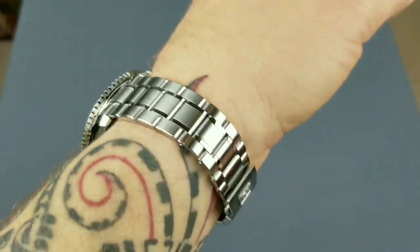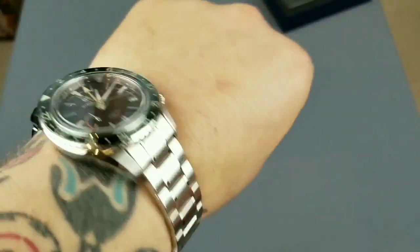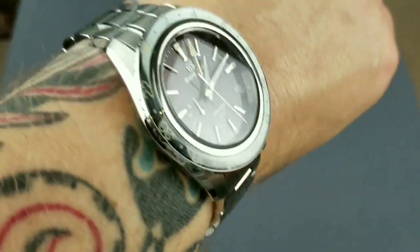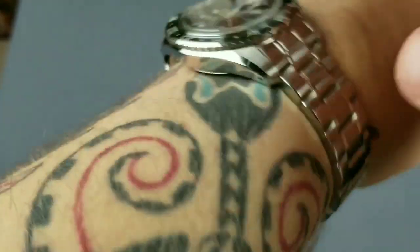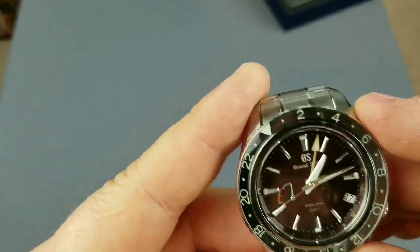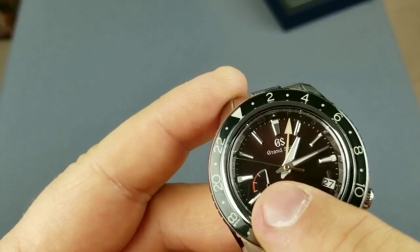I didn't do anything — it's straight from the box as you can see — and it fits just right, it really fits just perfect. That's how I wear my watches. On the dial, as you can see, this is the GMT hand, the hour hand, the minute hand, and the power reserve.